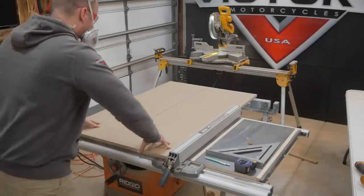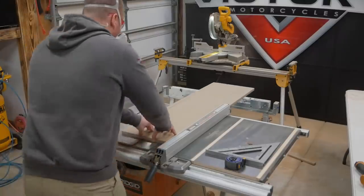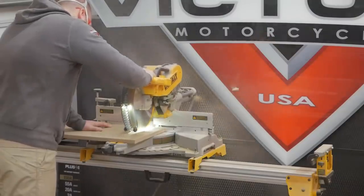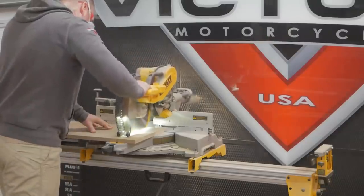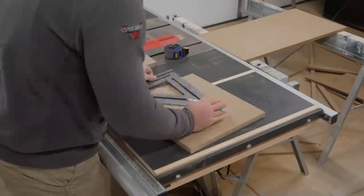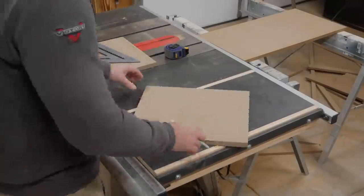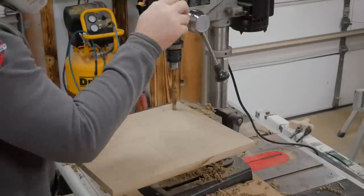With the front baffles rearranged it was time to cut out all the other pieces for the boxes. This also included two braces for each box. To give the box proper airflow yet still have rigid bracing I ended up making windowpane style braces. I marked each edge and center one and a quarter inches thick and cut out the centers.